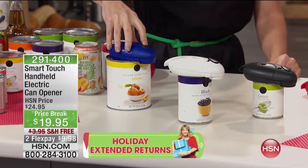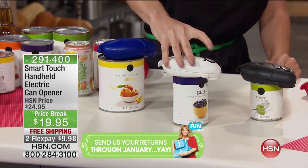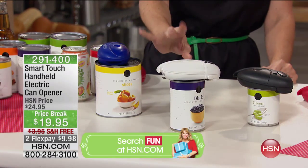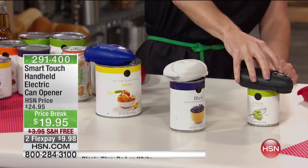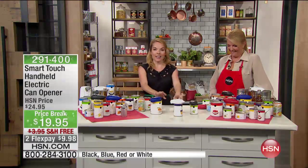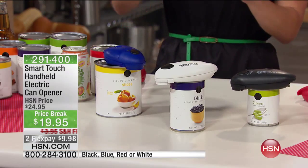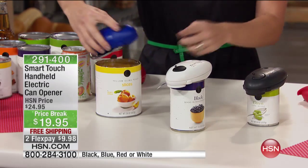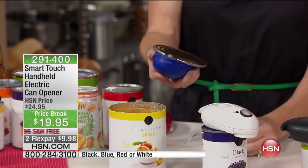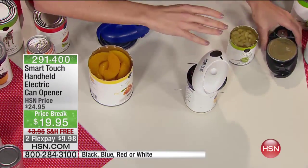Let me show you just how easy it becomes. All I have to do is lightly press the button, and automatically the SmartTouch is going to grab hold of the can. And once it does that, I can let go — notice my hands are free. It gets a little loud for a second, and I'm getting three times the work done. My hands are free; I'm not doing anything but watching it do its job.